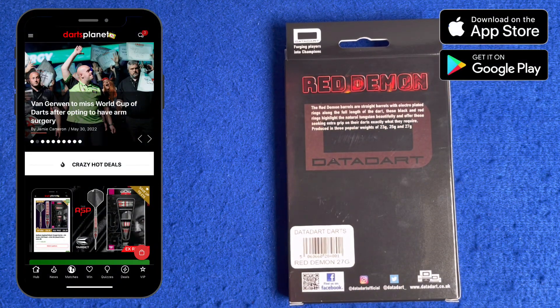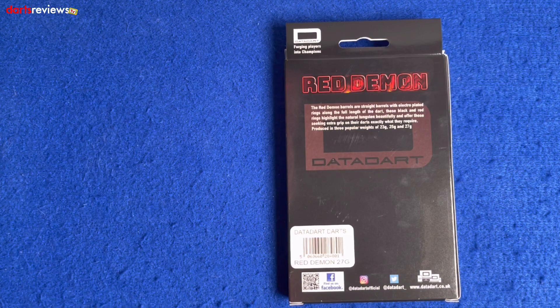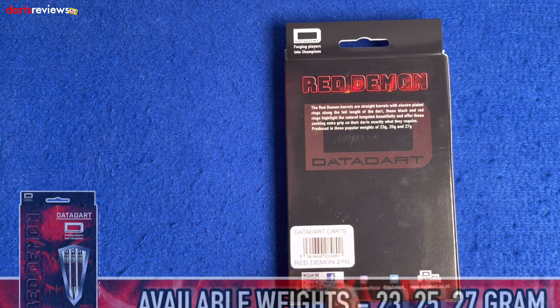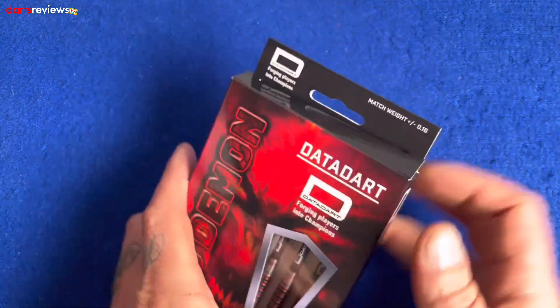These are match-weighted to 0.1 of a gram. Flipping the box over: the Red Demon barrels are straight barrels with electroplated rings along the full length of the dart. These black and red rings highlight the natural tungsten beautifully and offer those seeking extra grip on the darts exactly what they require. Produced in three popular weights of 23, 25, and 27 grams — we've got the 27 gram ones. You can also find Data Dart on Facebook, the website, Twitter, or Instagram.